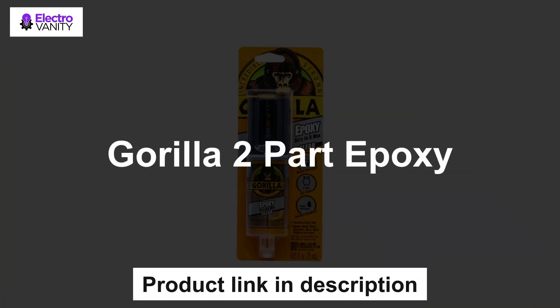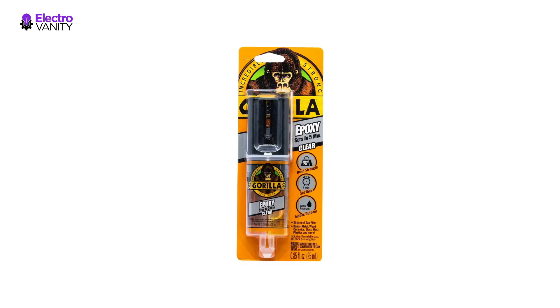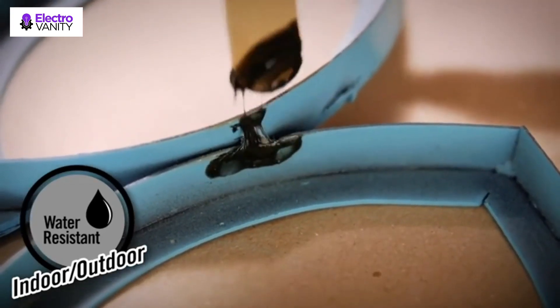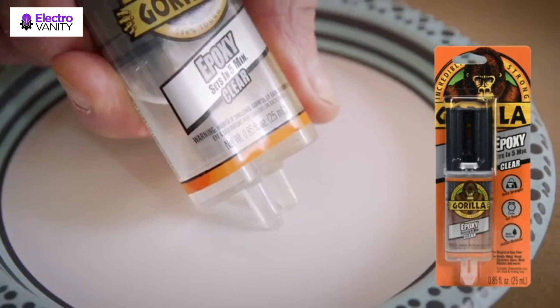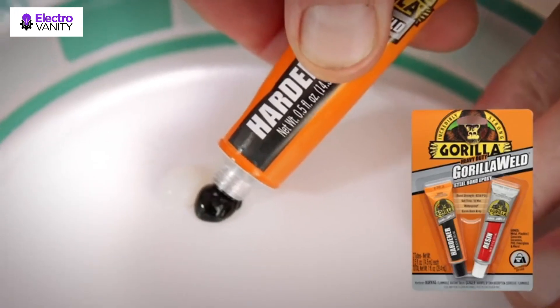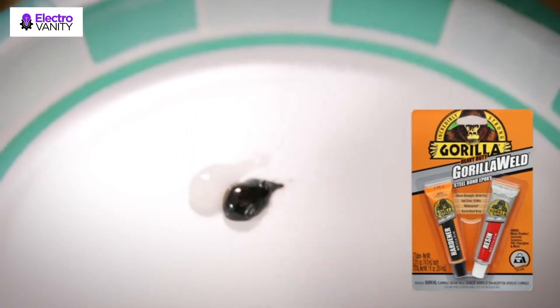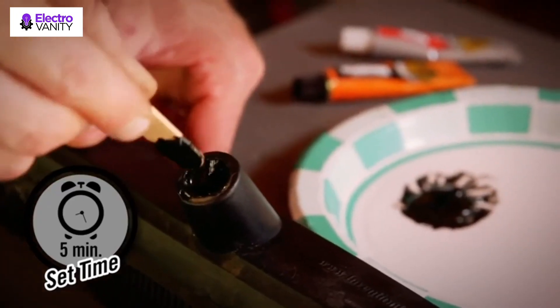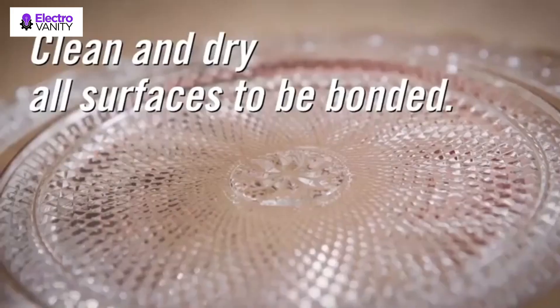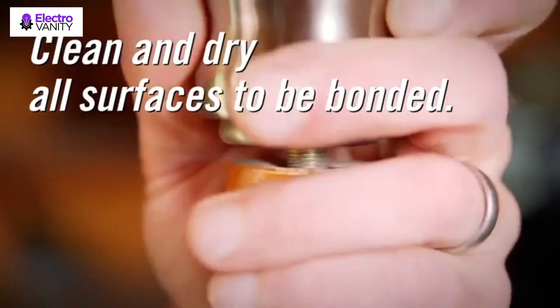The third one is Gorilla Two-Part Epoxy. It is strong, permanent, fast, and gap-filling — great for multiple surface applications. Best for tough repairs requiring a durable bond, gap-filling, and solvent resistance. Dries clear, ideal for clean, easy finishing. Features a 5-minute set with plenty of repositioning time for the perfect fit. The easy-to-use syringe has separate barrels of resin and hardener that keep the epoxy from hardening prematurely. The syringe dispenses evenly and includes a cap for multiple uses.